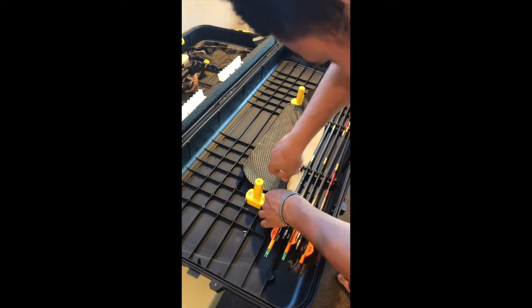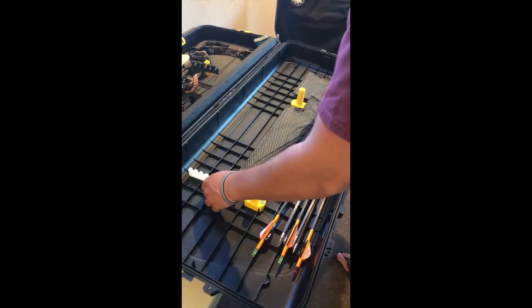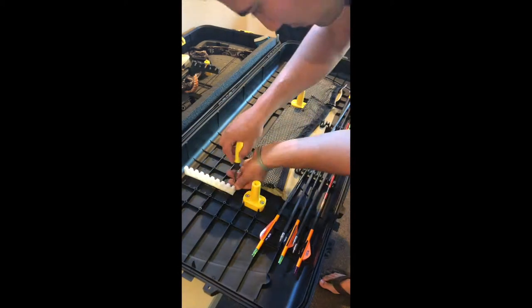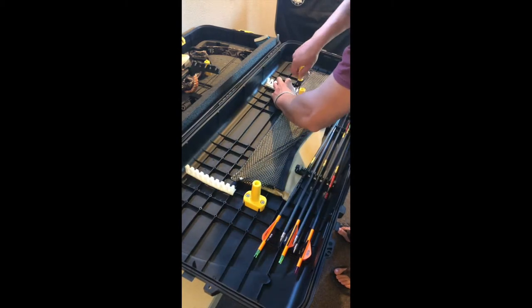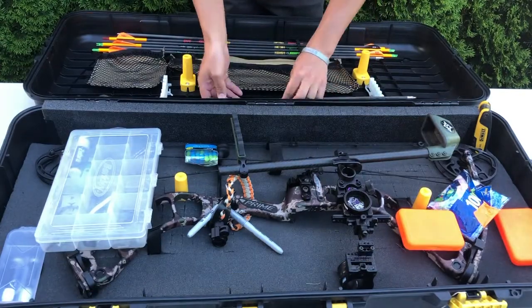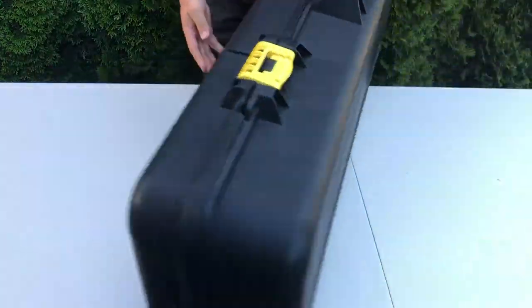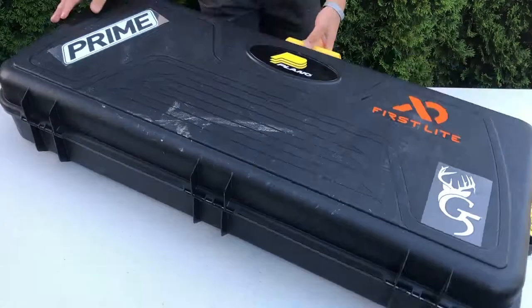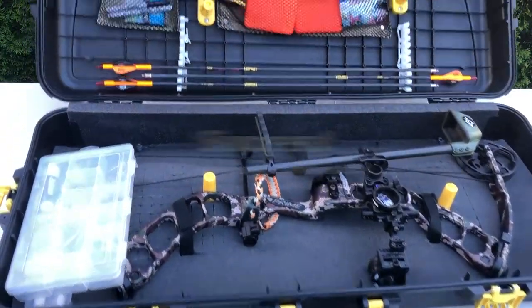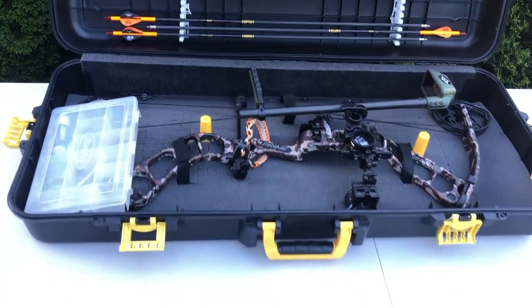Lastly, I attached the pockets and the arrow holders to the lid of the case with screws. Now that you've seen how I've added storage to my case, let's see if it works. Here we go. Voila!